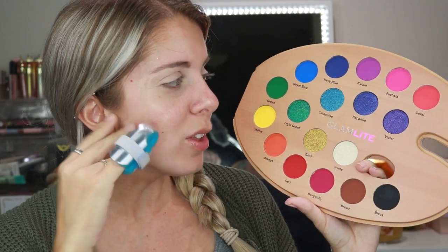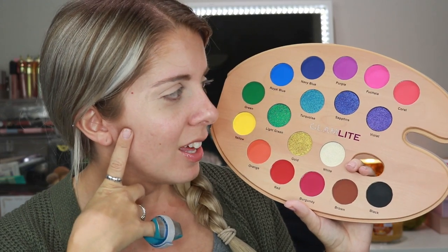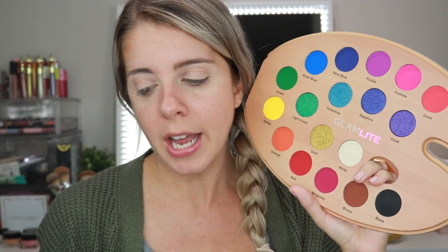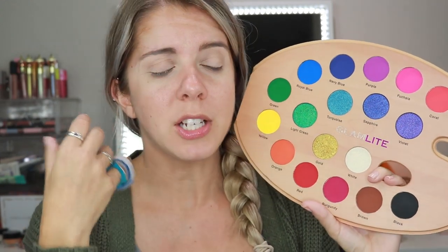Even though I literally have every single one of these colors in my James Charles Artistry Palette and my Morphe Palette — I have all these colors and I didn't need them, but like I needed the palette. There are 18 shades in this palette. The total size is actually 36 grams, which really isn't that bad. It makes it about $2.50 a shadow, which isn't bad when you compare it to other palettes.